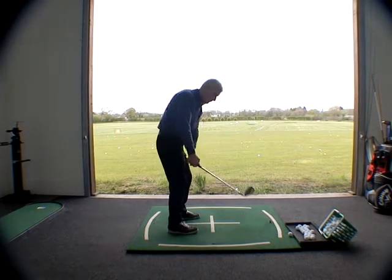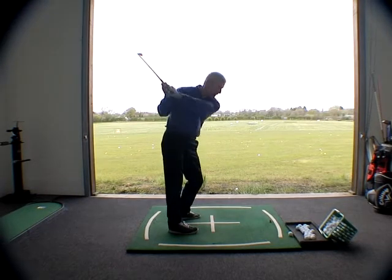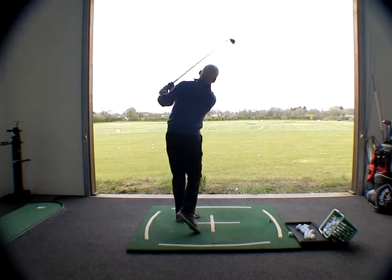Keep doing that for me, James. Hands in. It's a different feel, isn't it? Because you're setting the club differently.